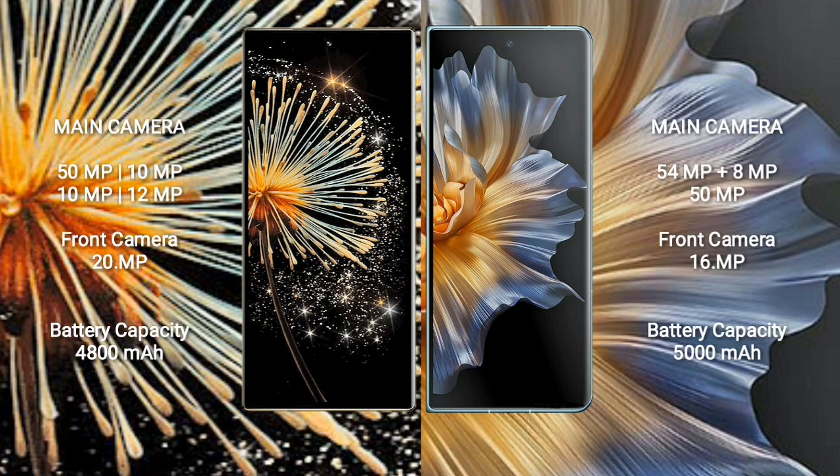Samsung Z Fold 3 rear quad camera setup: 50MP plus 10MP plus 10MP plus 12MP, and front camera 20MP. Honor Magic VS comes with a rear triple camera setup: 54MP plus 8MP plus 50MP, and front camera 16MP.